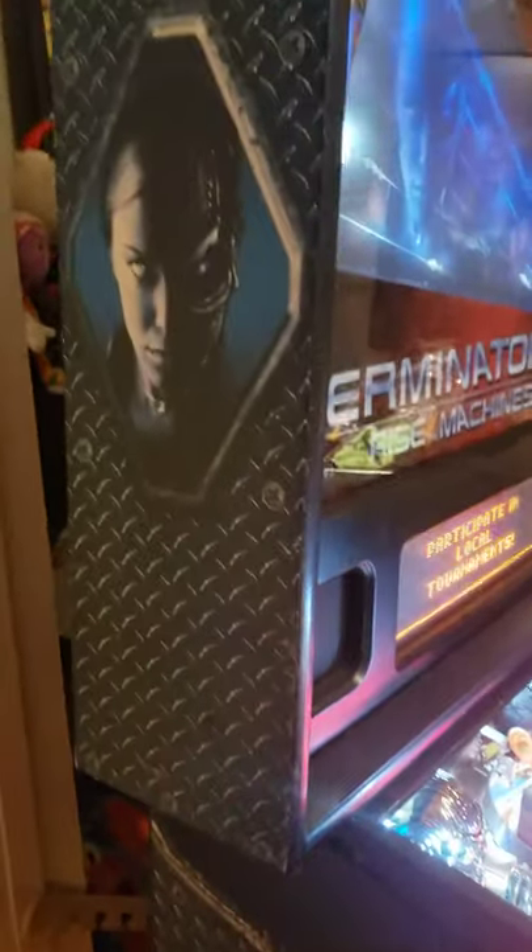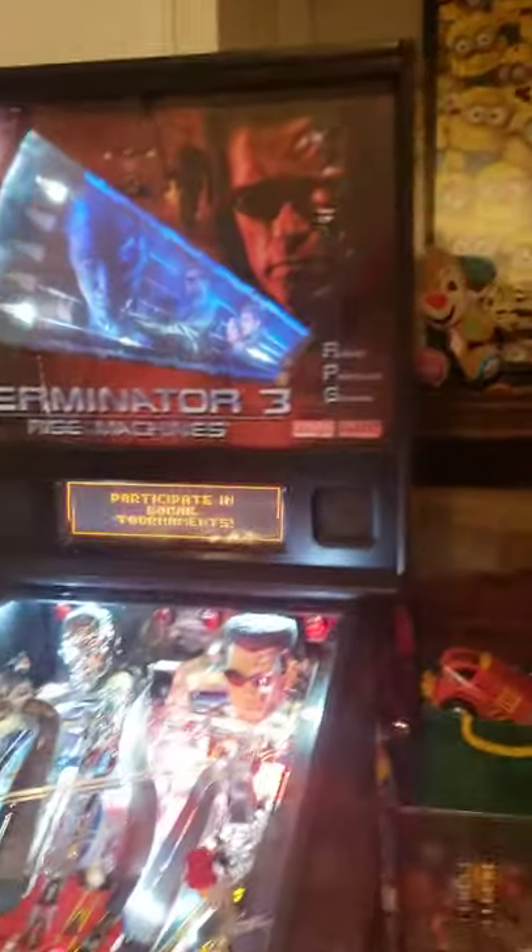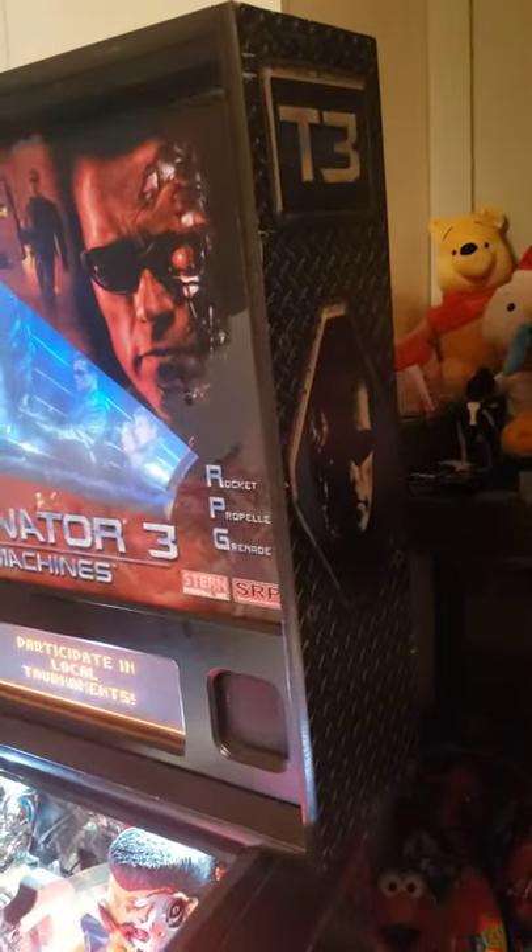It's got a little touch up here and there, a couple dents and dings. Older game, so thank you Arnold. But overall cabinet condition is really nice.